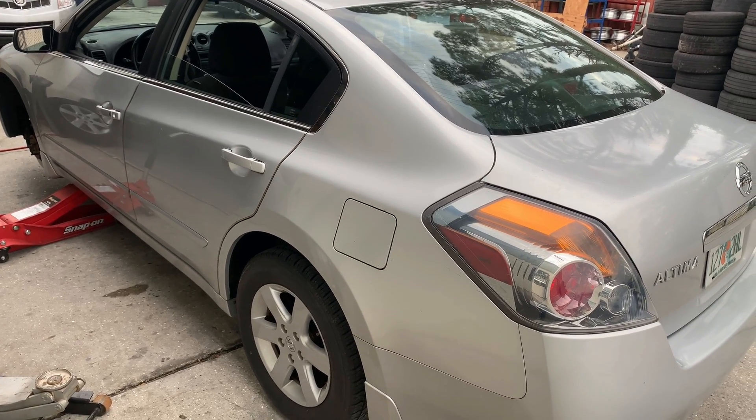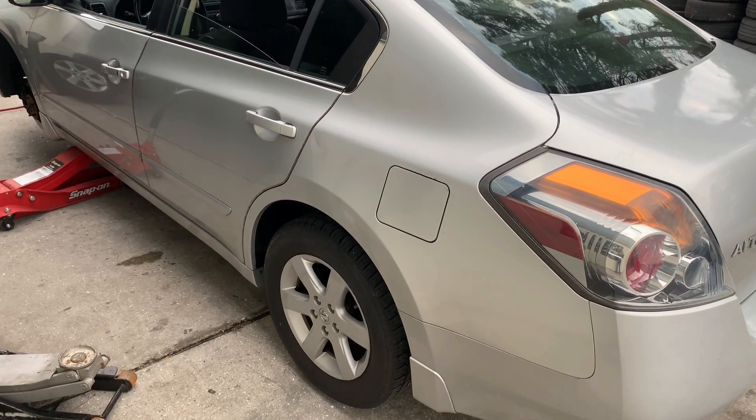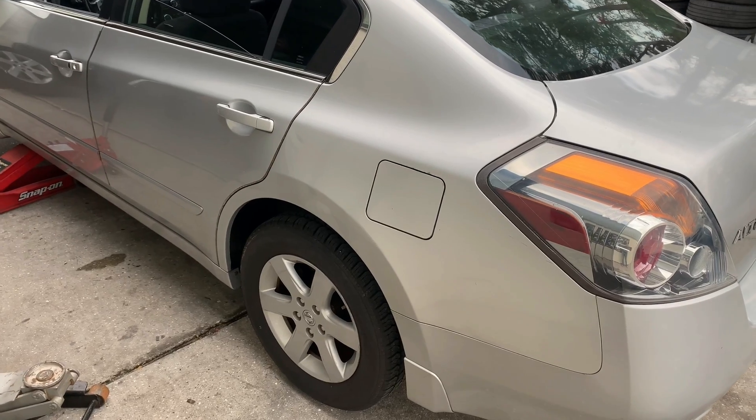To replace the sensor the tire needs to come off the wheel, so in general it's a good idea to replace them at the same time when you're changing your old tires.